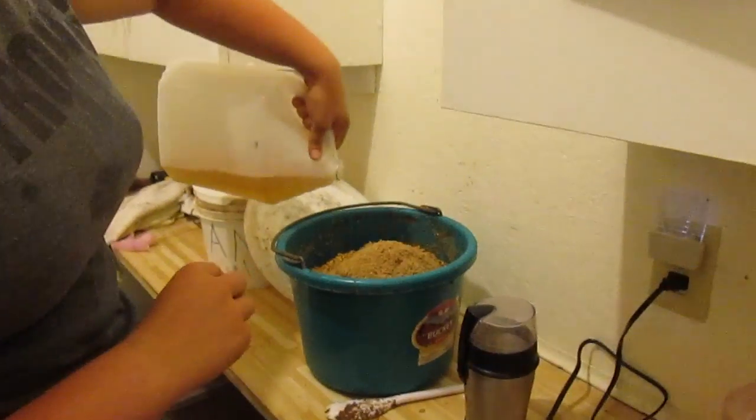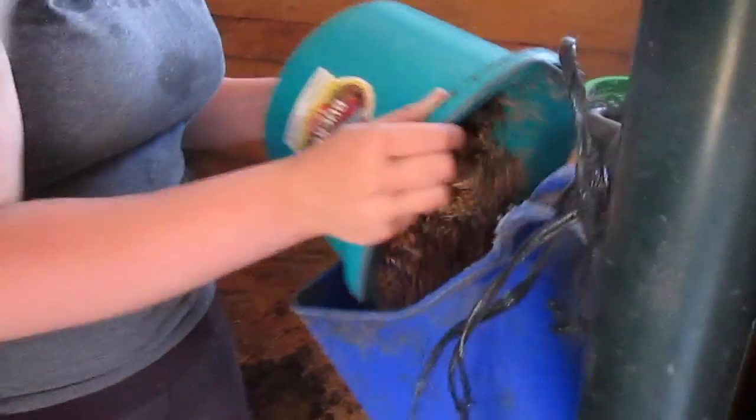Apple cider vinegar — really good for them. Give it to them, pour it in, stir it up, and give it to my horse.